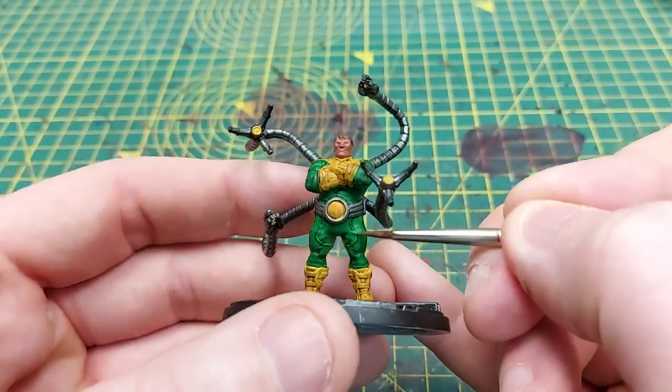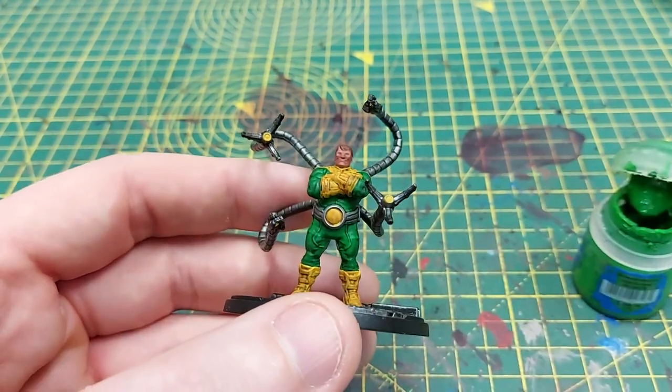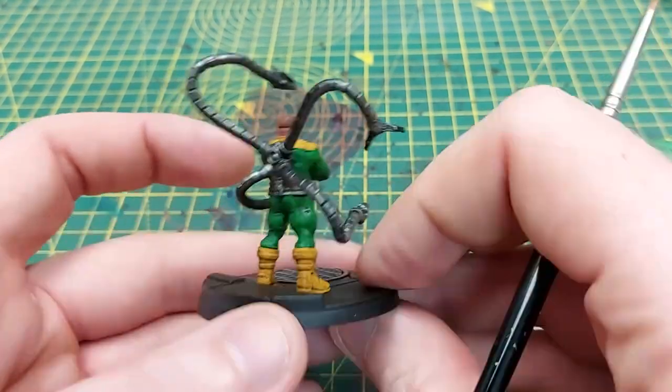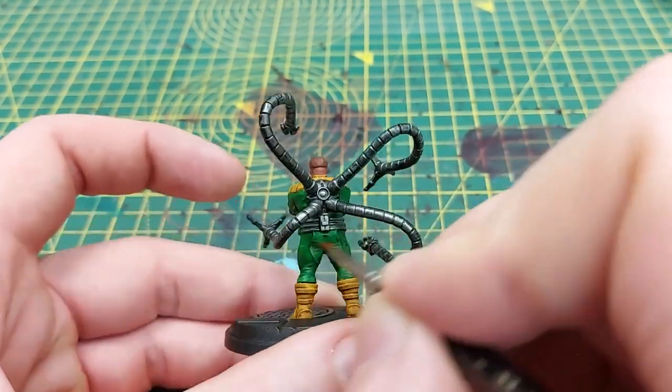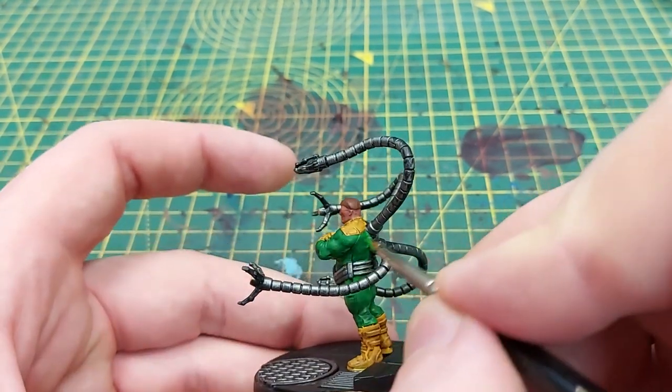Next up we are going back in with Warpstone Glow to re-highlight the raised areas of Doc's overalls — in particular around the thighs you can see the seams on his trousers, and we've also got his elbows, biceps, and shoulders as well.